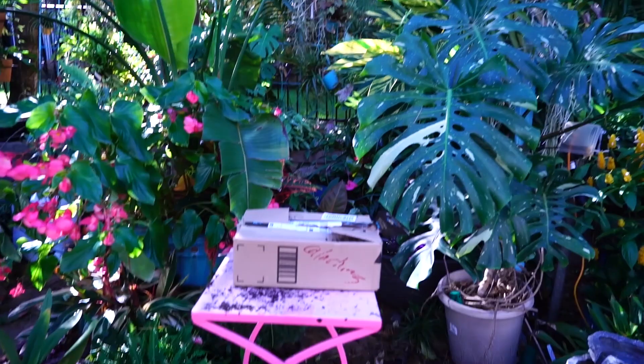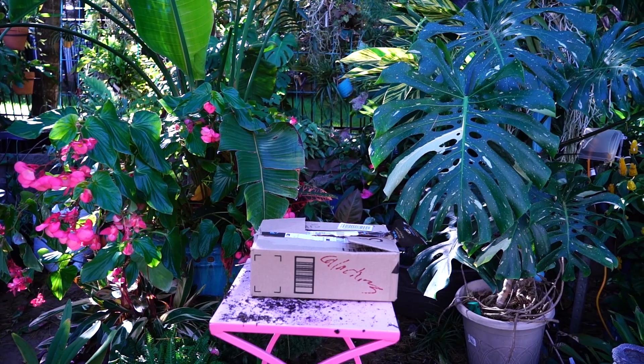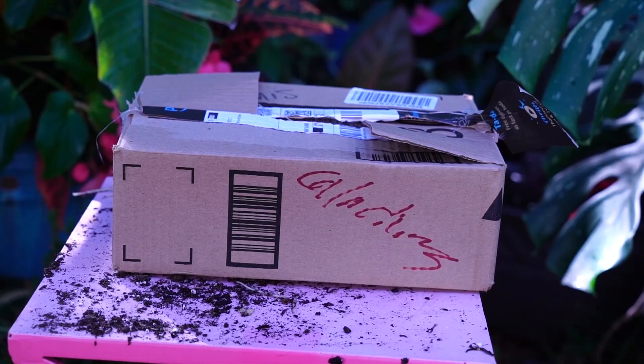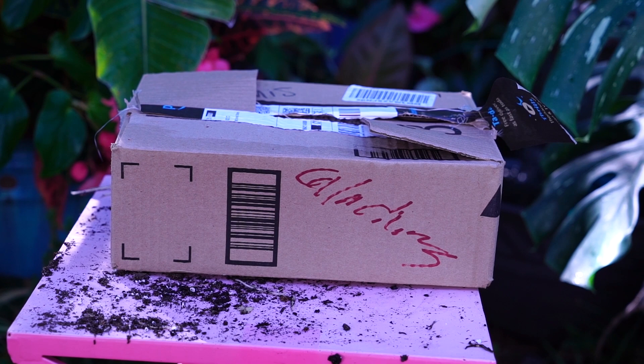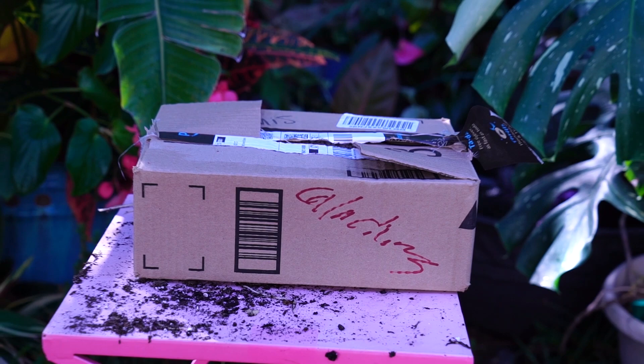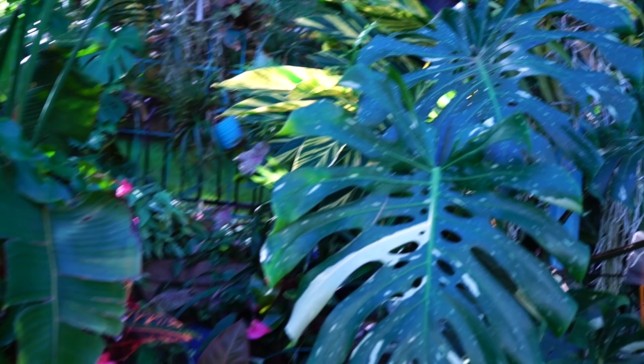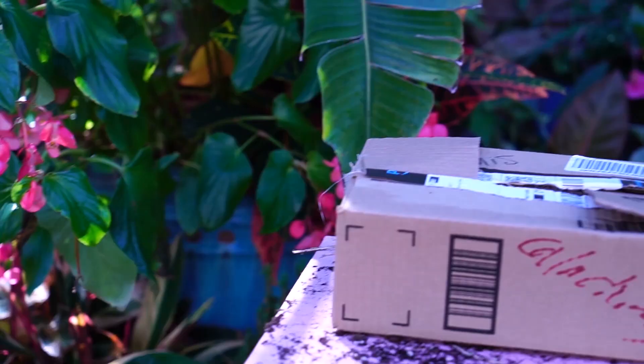Storing your caladium bulbs is pretty simple. You don't have to use perlite — I just like it to space them out a bit. You don't have to use a cardboard box; a paper bag or canvas bag works. The main thing is to get them out of the ground before it gets too cold, cut everything off, and let them dry out thoroughly before you package them up. You just don't want moisture in there or else they'll rot.